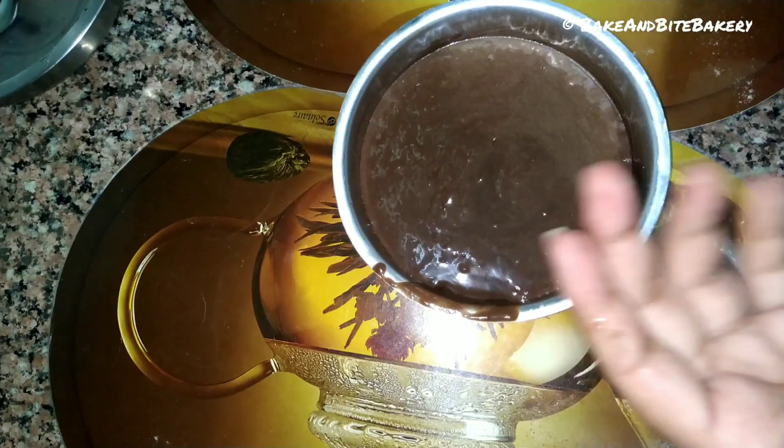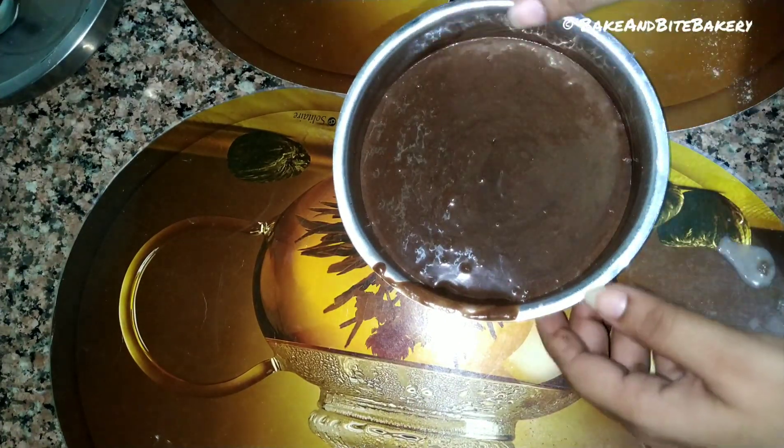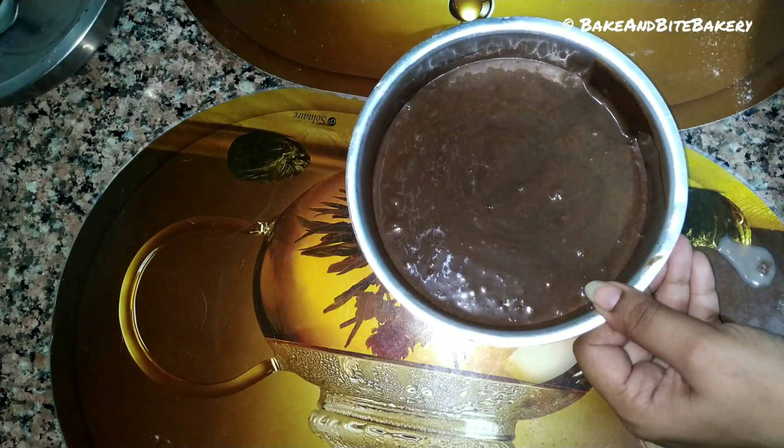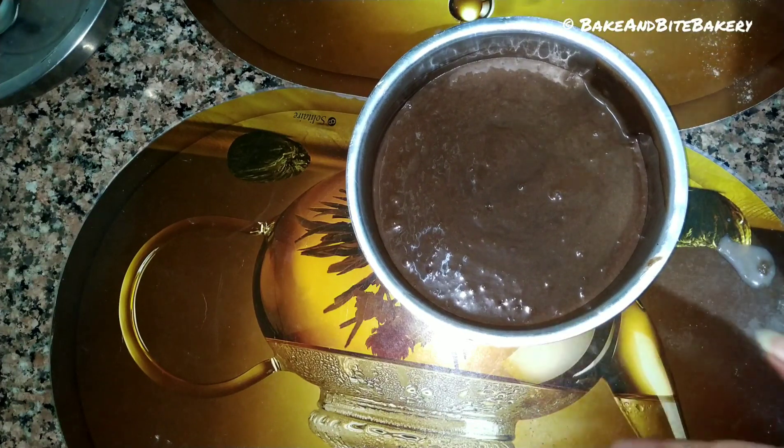Now it's time to bake it for 30 to 35 minutes. If you are making it in the oven, OTG, or microwave, there will be different timings. In the oven, I will bake it for 30 to 35 minutes.